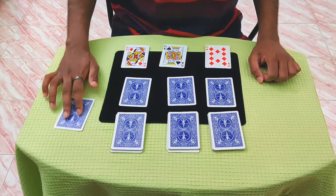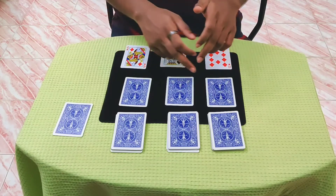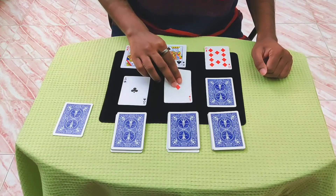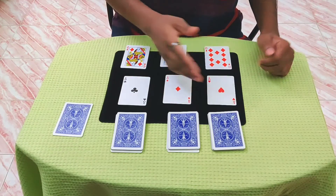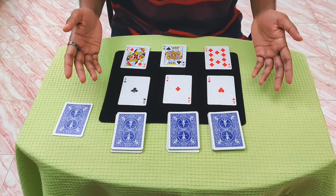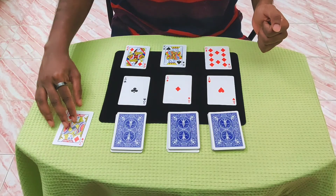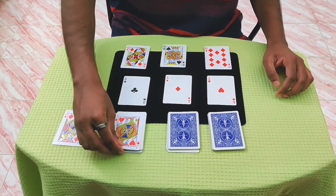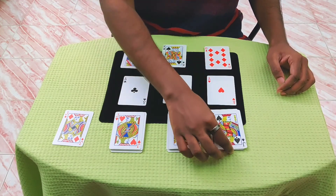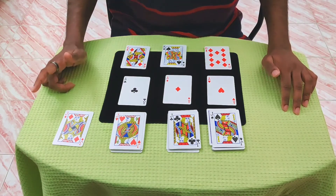Now they are going to assume that maybe the jacks are here — but here's a surprise. They never expect the aces to actually be here, so this will take them by surprise. And now there is also suspense because what happened to the jacks? Maybe they will look here, but there's still one jack. When you turn over to show the other jacks, added to the fact that these packets were cut from different parts of the deck, it's a really incredible effect.